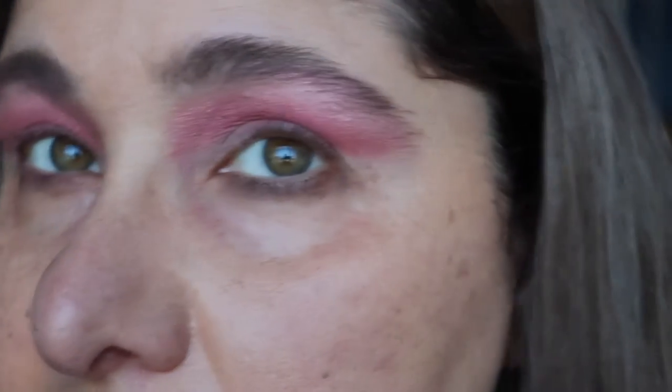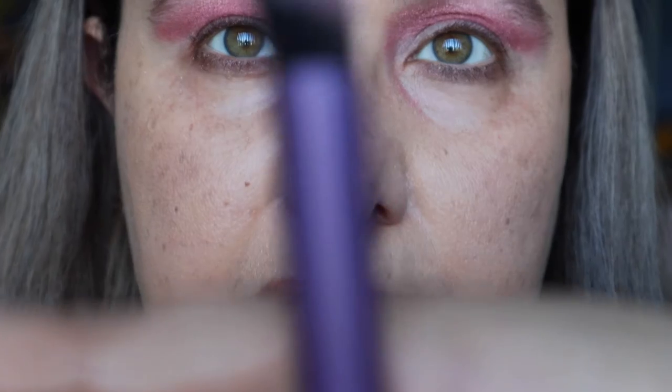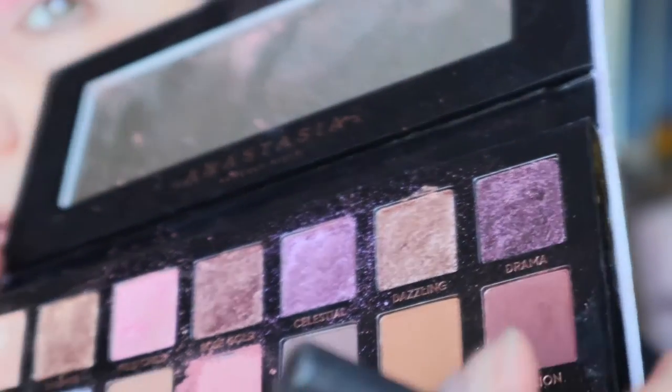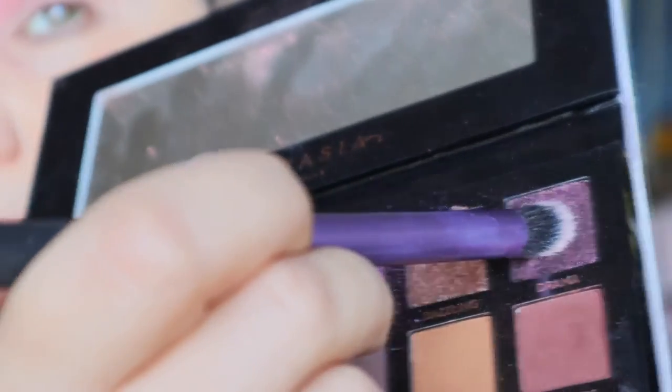That's what I'm working with at the moment. Now going in with a tapered brush which is actually angled by Real Techniques, dipping in with Drama, which is this deep shade on the very end there. Putting Drama in the outer corner of the eye.